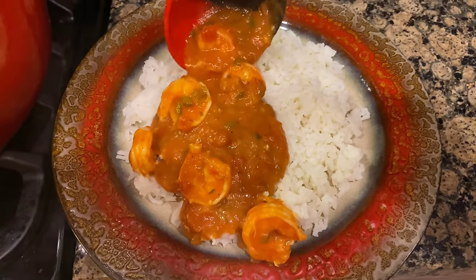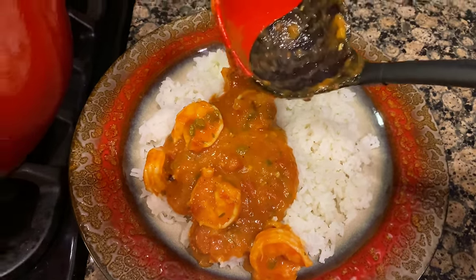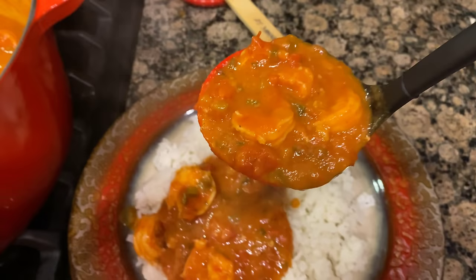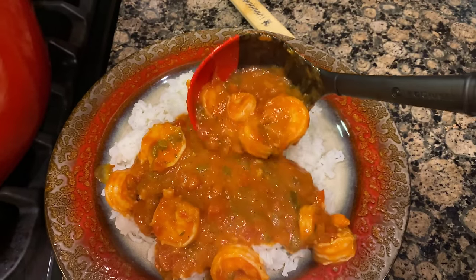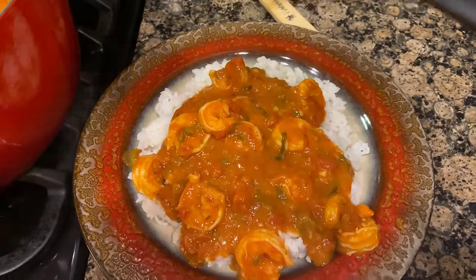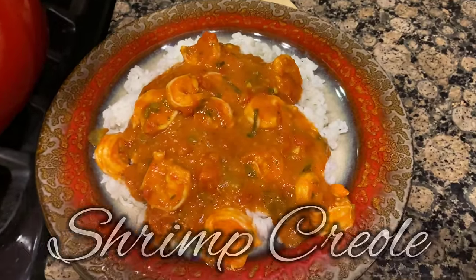Big Booty Judy was a friend of mine — they ain't juicy, Booty Judy been in my mind. Big Booty Judy was a friend of mine, they ain't juicy, Booty Judy made me lose my mind. Oh yeah! Stick around, ladies and gentlemen, cause we done knocked out Shrimp Creole.